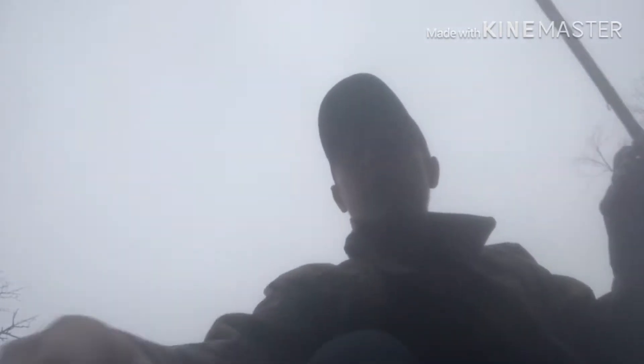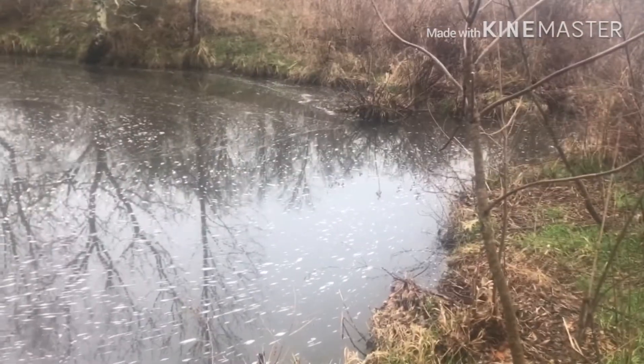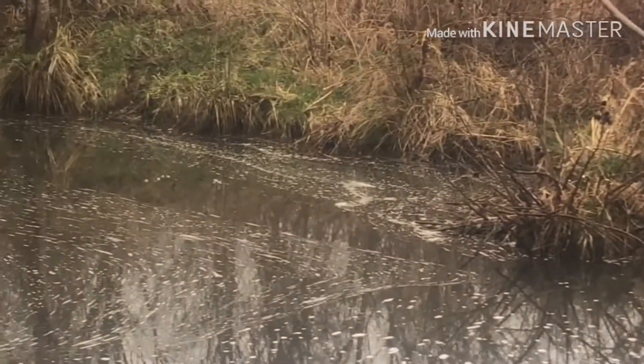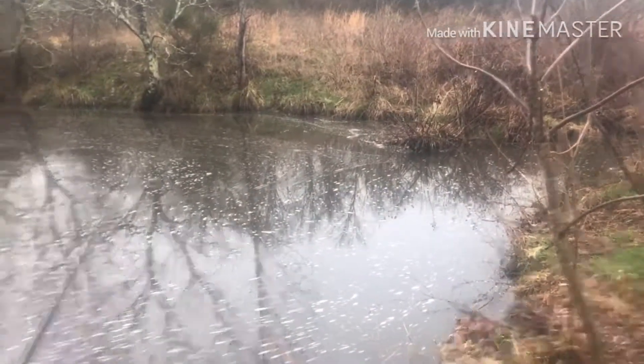What I'm basically doing with this new baitcaster and the crawdad is just flipping it into those corners right there, along that bank, dragging it real close to the bottom and popping it a few times. I really like it — I think I'll give it a 10 out of 10.